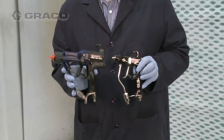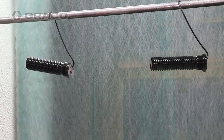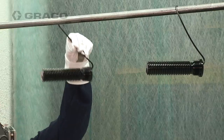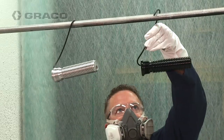The Pro XP electrostatic gun is smaller, lighter, and designed to maximize your profits. Air assist conventional guns provide great finish quality. The Pro XP electrostatic gun provides the same great finish quality while saving you money.